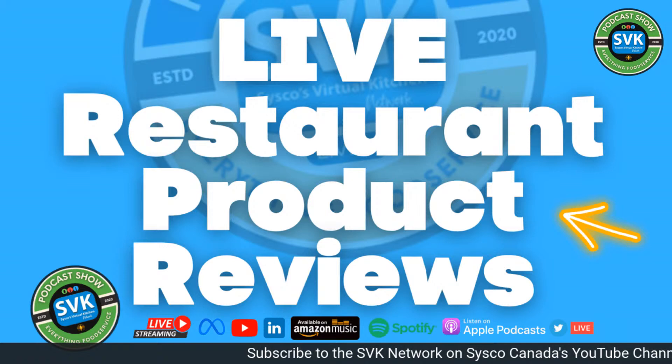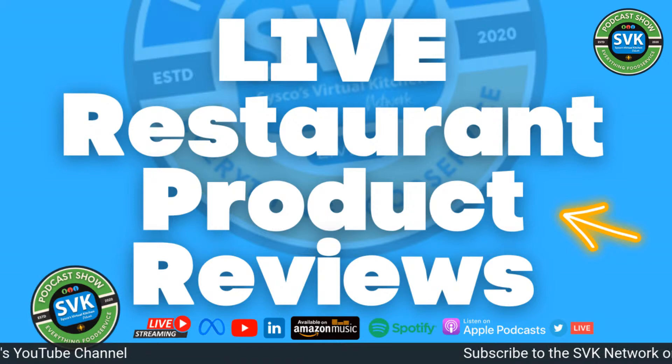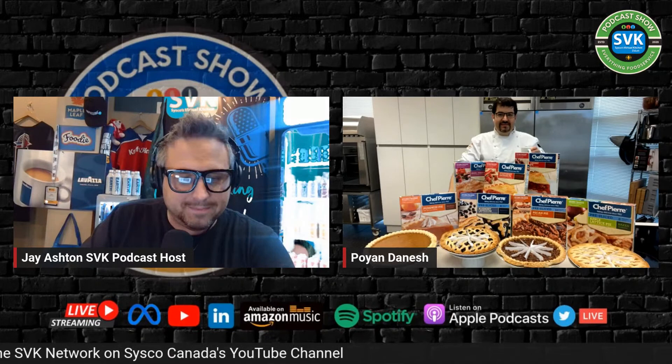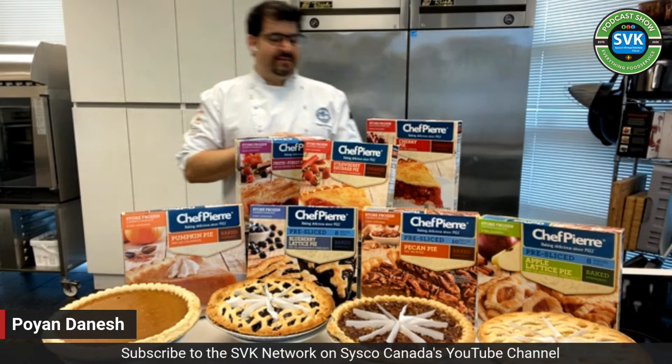That's a different intro! You know me and loud music in my ears early in the morning. Welcome everyone — this is Because Live Restaurant Product Reviews. I'm Jay Ashton, your host, and that is the legend Pie Man, the legend that never was. I'm just drinking — always start, grab your coffee mug.